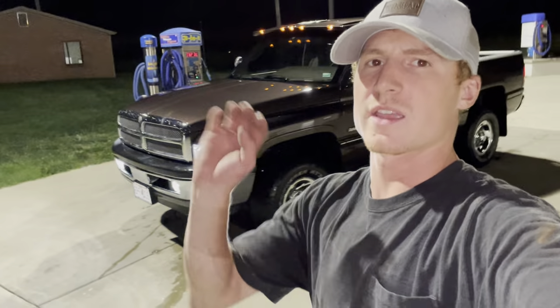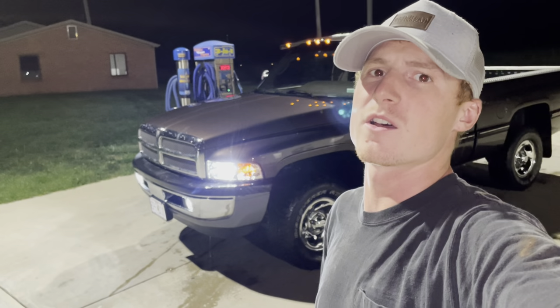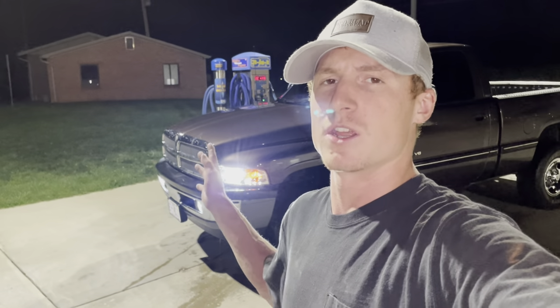If you guys enjoyed this video, make sure to give it a thumbs up, like, subscribe, all that good stuff, and share it with your fellow second-gen friends. If you want to see other stuff done to a second-gen Dodge, leave it down in the comments below. I'm willing to do more stuff to this truck — maybe headers, wheels, tires, can't tell you. I do like how it turned out. They don't fit the best, but that's aftermarket stuff, and the LEDs I do recommend.